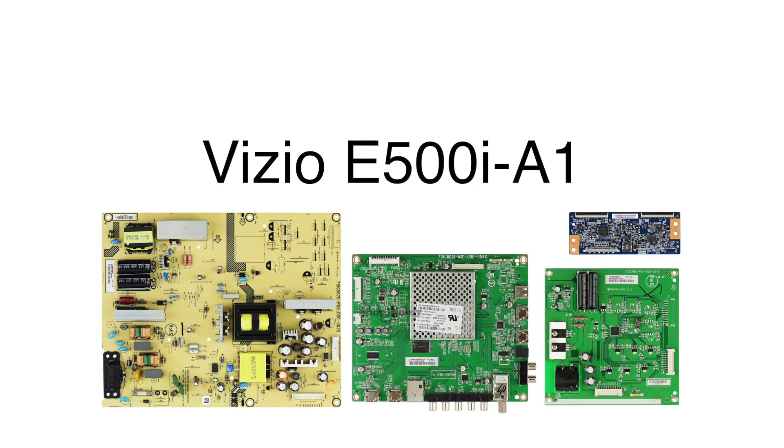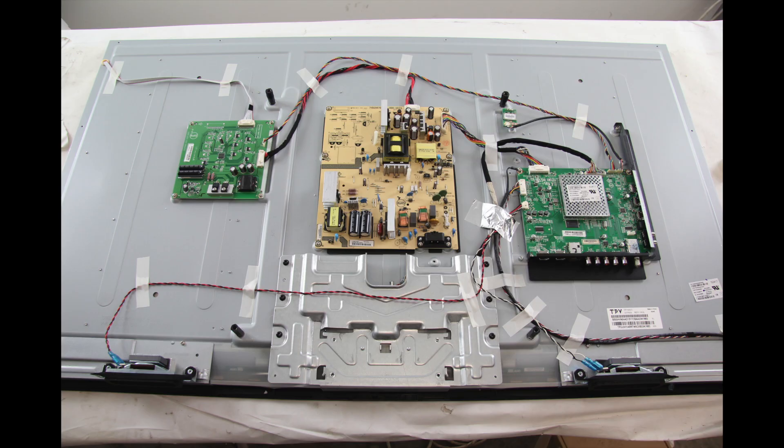In this video, we will show how to replace all of the boards included in our Board Repair Kit for the Vizio TV model number E500I-A1. It is recommended to take pictures during the repair process to use as a reference point.